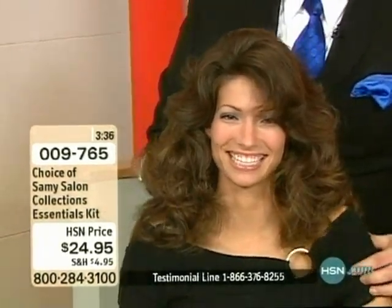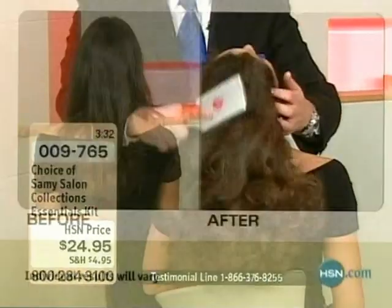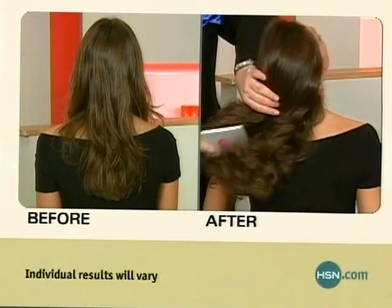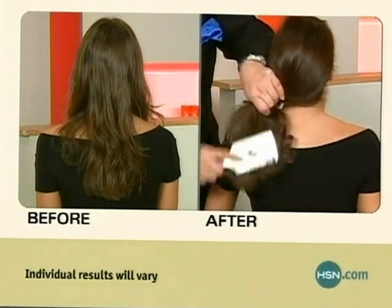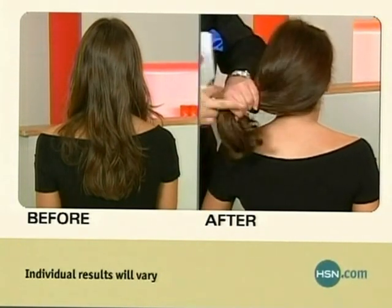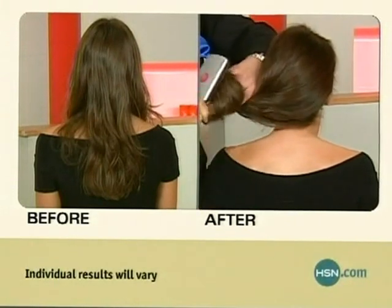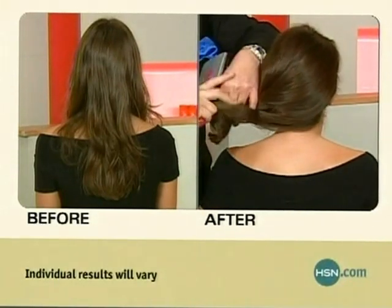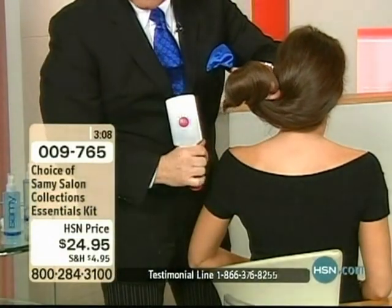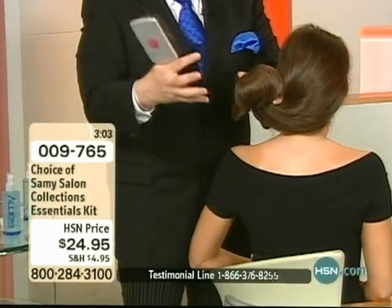Look at the back, because this is where you can really see the product's performance. You need to see the ends of her hair — this is where you know a product is working. These ends are at least four to five years old; it takes that long to grow from the root to the ends. If we can make the ends of her hair as gorgeous and supple — look at that shine — we can do anything.